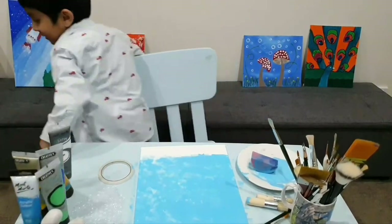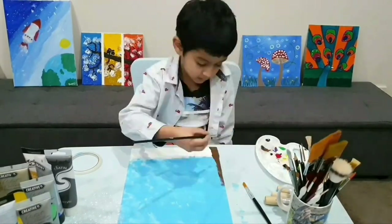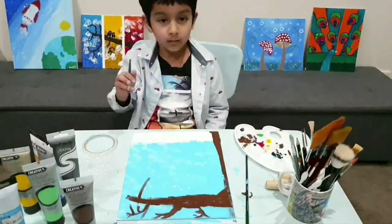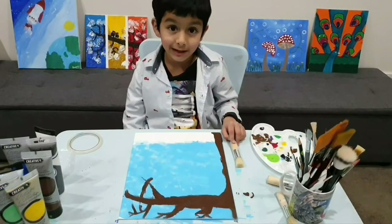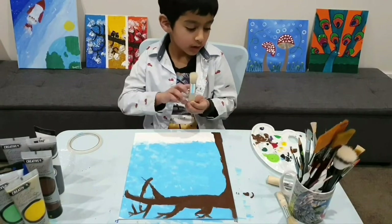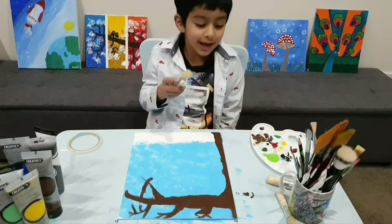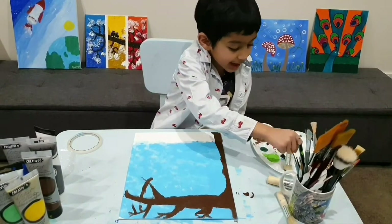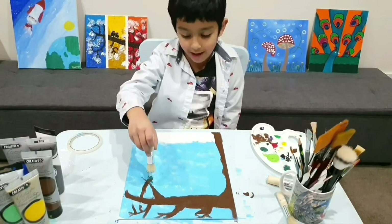Let me wash my hands. Now I'm using brown to make the tree. Let's get started with the leaves — I'm gonna use the stencil brush. I'm using dark green and light green. Here's how to do it: tap tap, then tap tap — gently on the canvas.